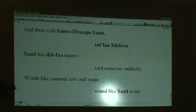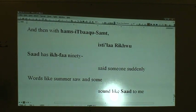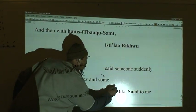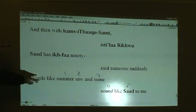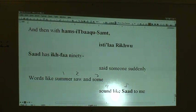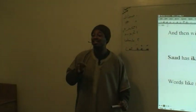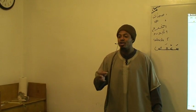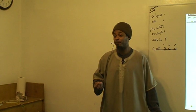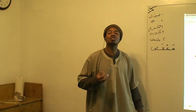Words like 'summer', 'saw', and 'some' sound like sword to me. All these words match the sword pronunciation. The principle is: in English, when you say a sound that has a U or an O and you're not saying that U sound, you're pronouncing it with the sword pronunciation.